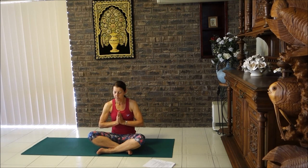Breathe into the belly, into ribs, collar bones and back, and breathe out. Take one more breath in and out at your own pace. Have a peaceful heart and a peaceful mind and a wonderful day. Namaste. Thank you for joining me. If you liked the video, press like and make a comment. Remember to subscribe to my channel and get further updates. Come and join me again. Bye.